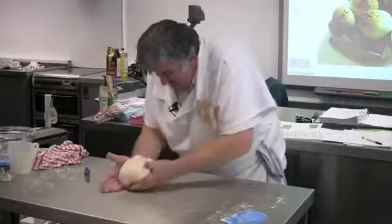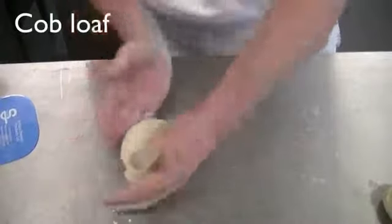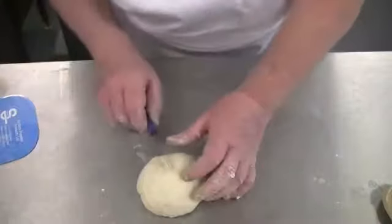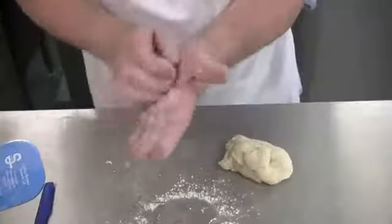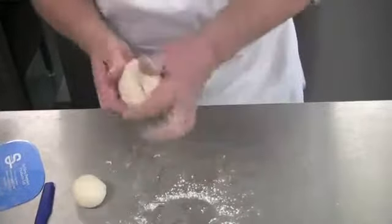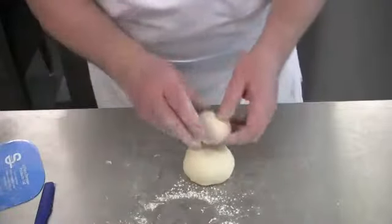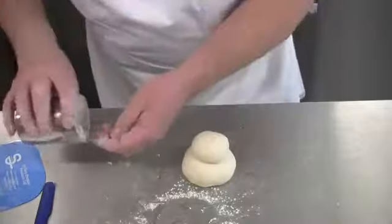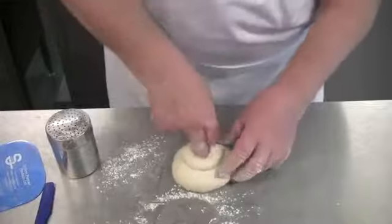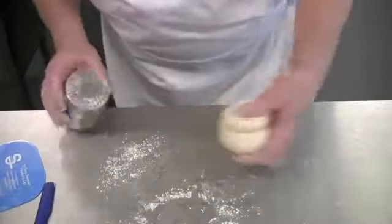Bread dough can be shaped in a variety of different ways. To create a cob, mould the dough into a ball, make small cuts and then extend the cuts. To create a cottage loaf, mould the dough into two balls — the top ball should be about 20% and the bottom ball about 80% of the dough. Place the small ball on top of the large ball, then sprinkle a little flour on your fingers before pushing them through the centre of the dough right to the bottom. Cuts can also be made to create a traditional look.